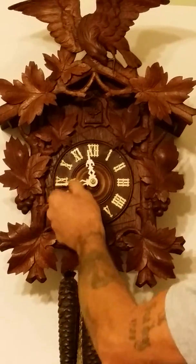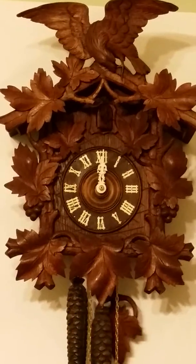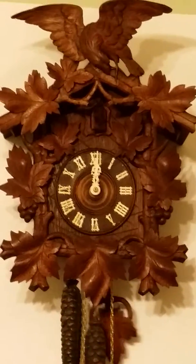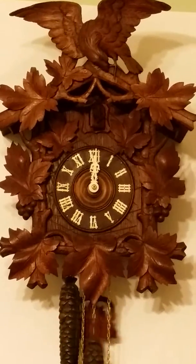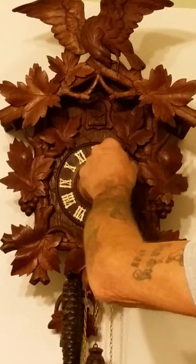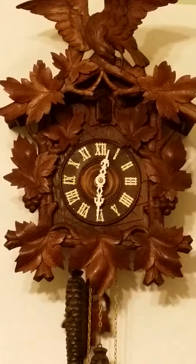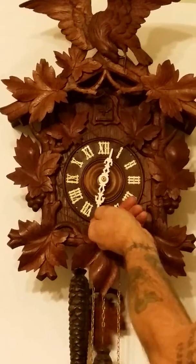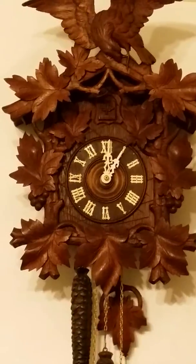It's at 11:30, going to 12 o'clock. We'll go to the half hour again, just to show. One o'clock. And that be it.